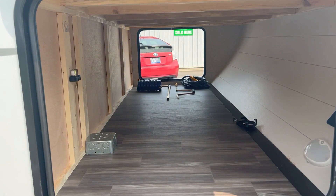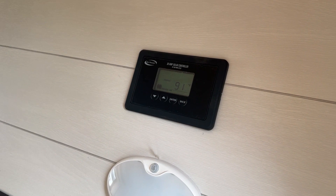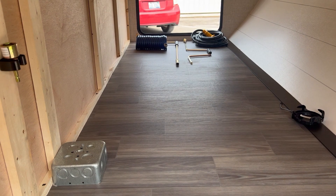You have a full finished pass-through front storage. There is a solar panel on the roof with a solar controller, which is going to keep the battery charged up and help you run some 12-volt devices. It's not enough to run fully off solar, but it does help a little bit.